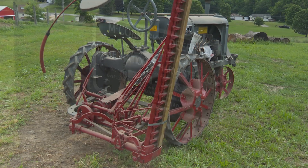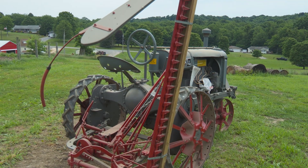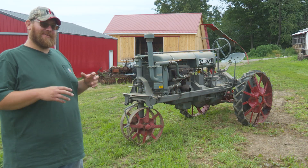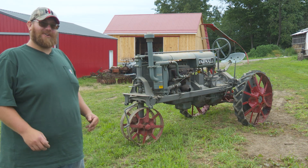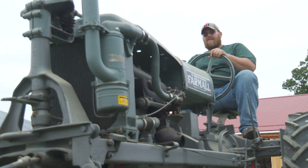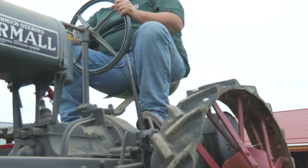It's a three speed — slow, slow, and slower — that's about all they have. And those steel wheels, that rides rough. The Farmall was the first all-purpose tractor, the first row crop ever made. Before that, you had a standard tread or you had a cultivator. That was the big thing about the Farmall.